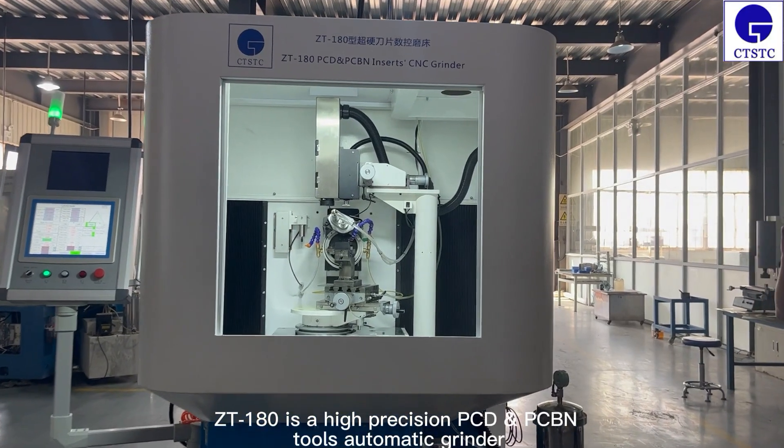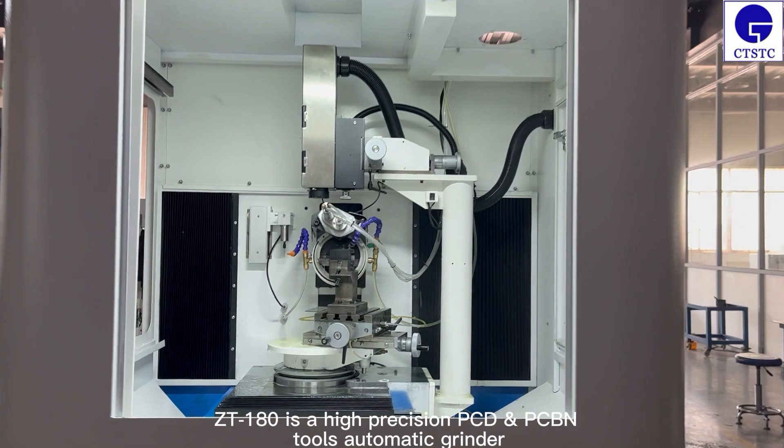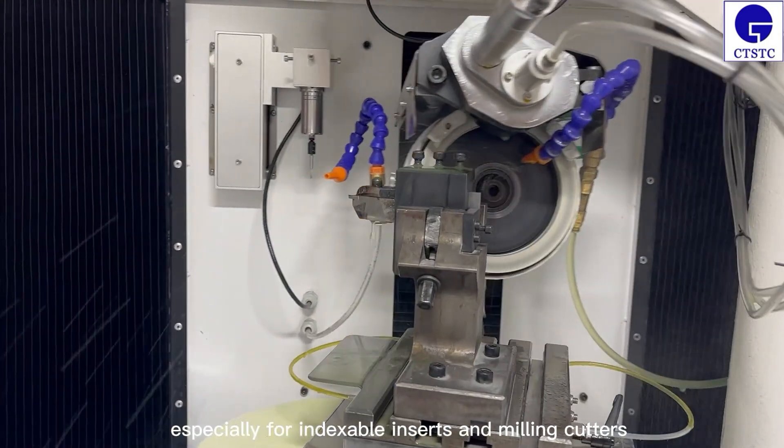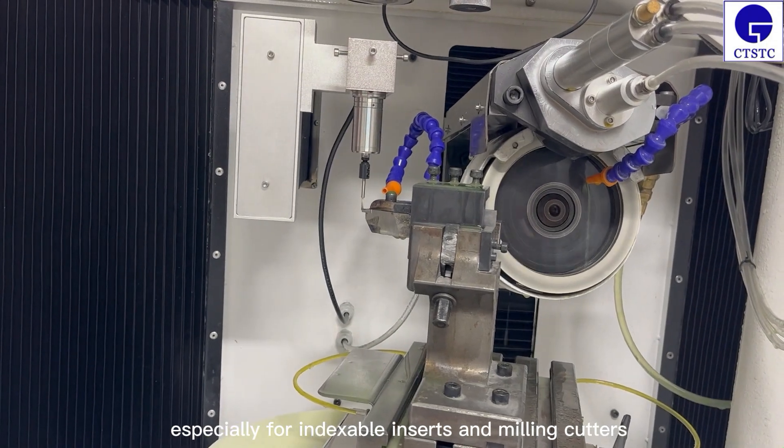ZT180 is a high-precision PCD-PCBN tools automatic grinder, especially for indexable inserts and mining cutters.